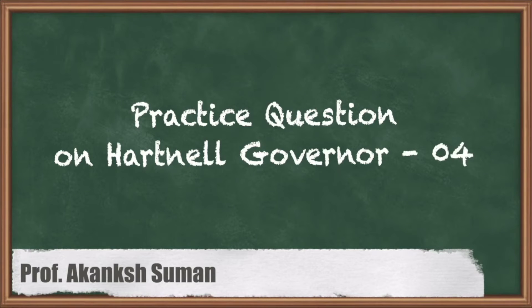Hello everyone, this is Akank Suman here. Now we are going to solve the questions based on the Hartnell governor.